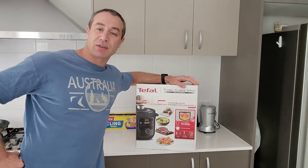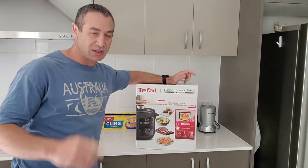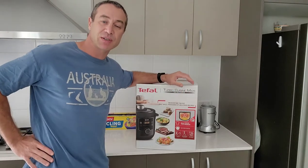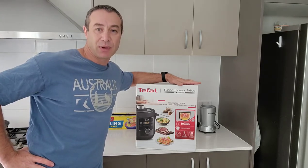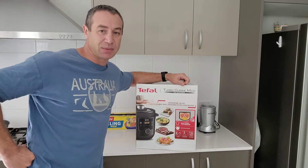I will create three videos in this series. The first video will be quite short — it's today's video — about unpacking, seeing what's in the box, and first impressions. The second video will compare the Tefal to the Philips. And the third video will be about thoughts on which pressure cooker to keep and the differences between them.